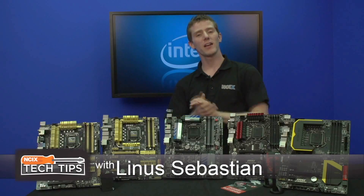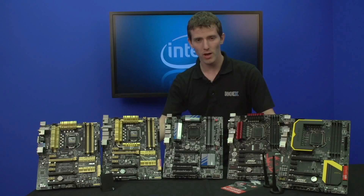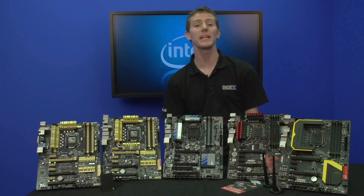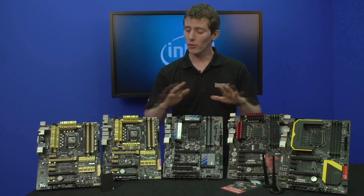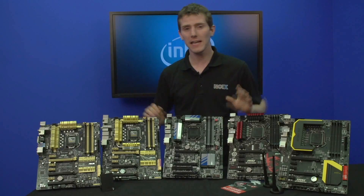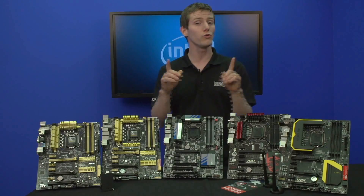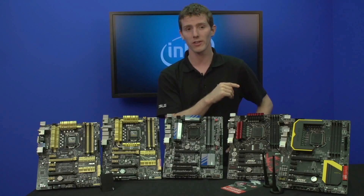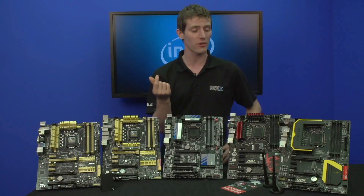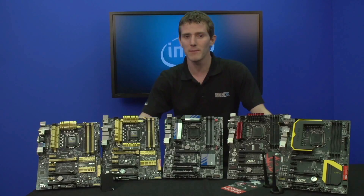Welcome to NCI-X Tech Tips. As you may or may not already know, Intel's fourth generation core series processors codenamed Haswell are here, and they come along with an all-new socket and all-new chipset. All of these motherboards feature a Z87 chipset with an LGA-1150 socket, meaning there is no backwards compatibility with existing third generation core processors, and you can't use your new fourth generation processor on an old board. So it's time to learn about some of the Z87 board options that are out there.